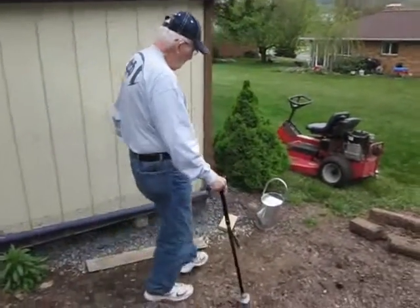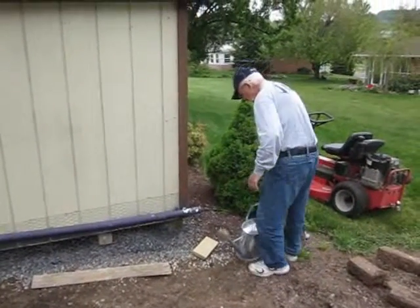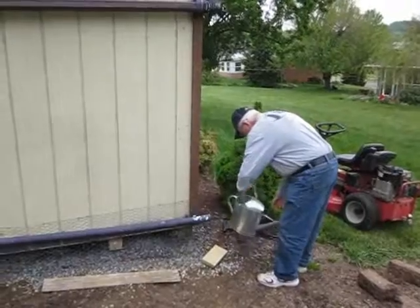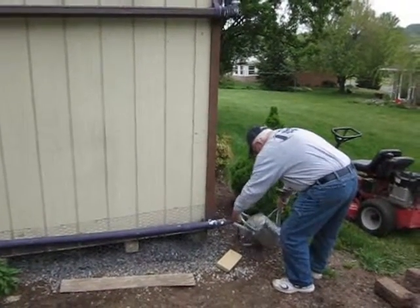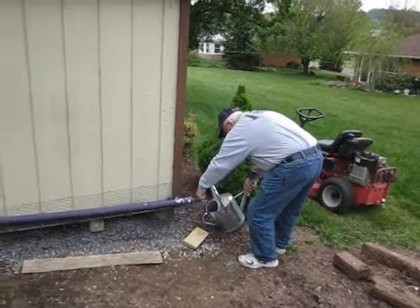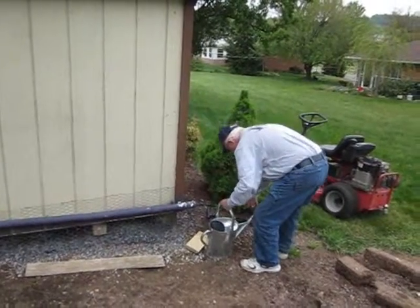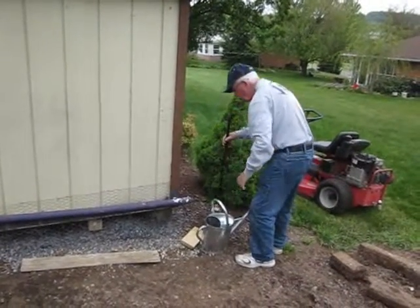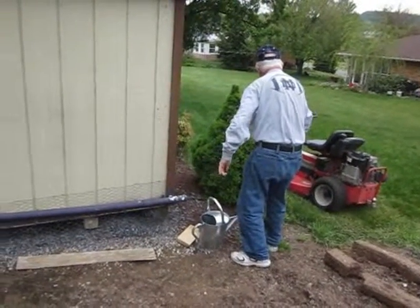What we can do is run water into any one of the sprinkling pans. As you can see, it has pretty good pressure — it comes out pretty good. We can also put a garden hose on this spigot here and run it down to the rest of the lawn.